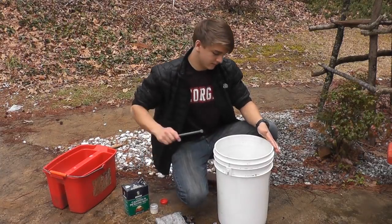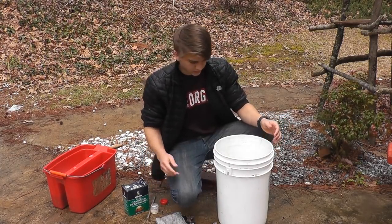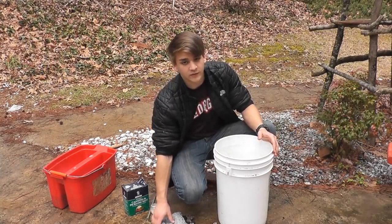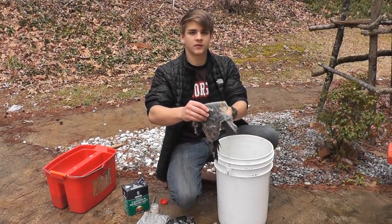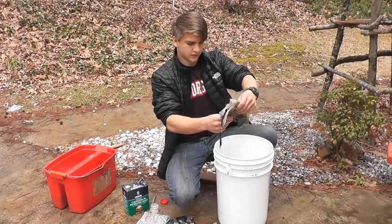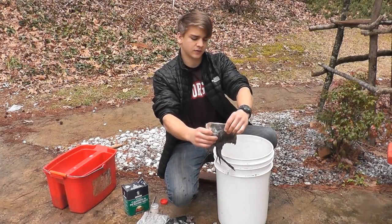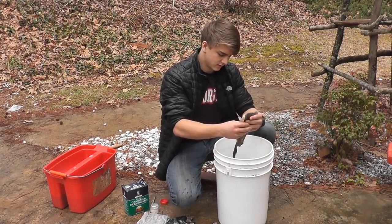Now stir that up. You want the water to be warm so the alum and pickling salt dissolve better. Here I have the squirrels from my other video. They're folded so that the skin side will take up most of the concentrate rather than the hair side. Just put them in there.